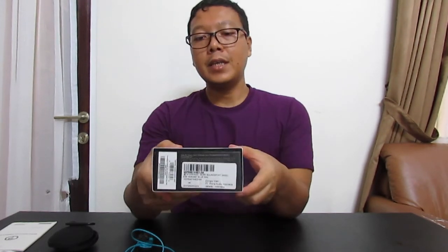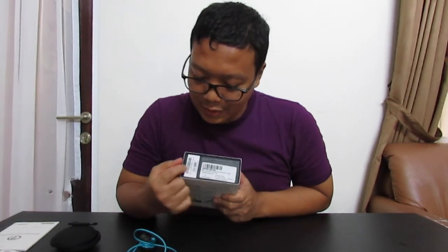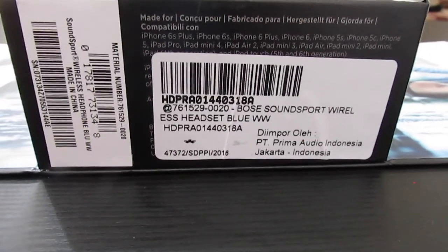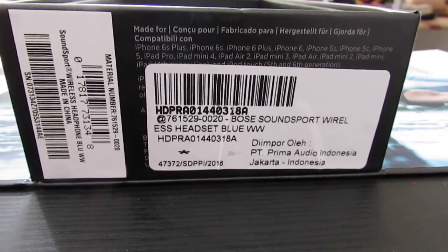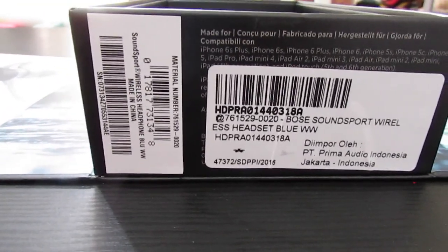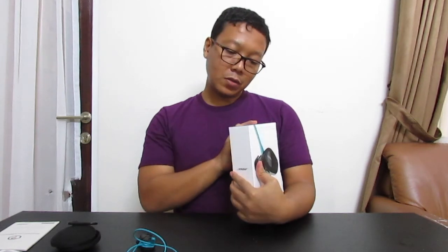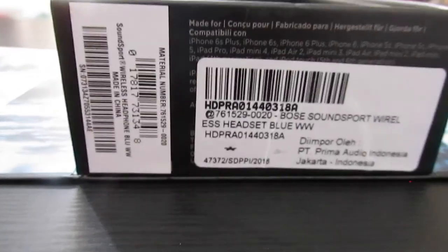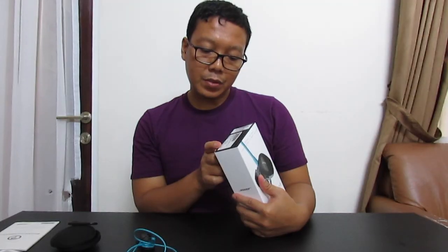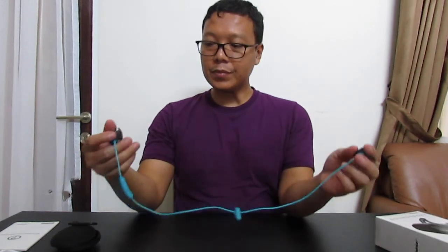This is made in China. The product is the Bose SoundSport Wireless Headphone in blue, because its color is blue. It is imported by PT Prima Audio Indonesia. The product name is Bose SoundSport Wireless Headset Blue.